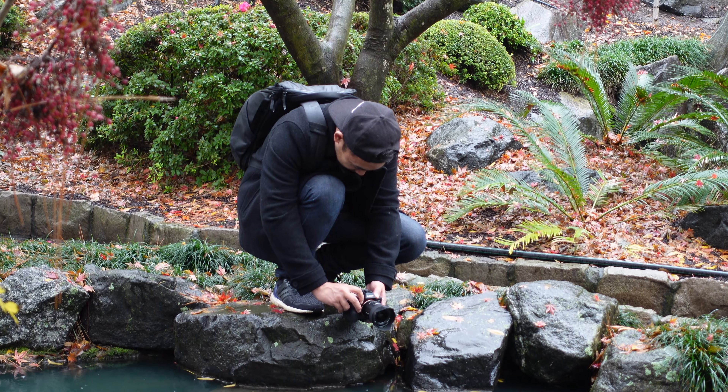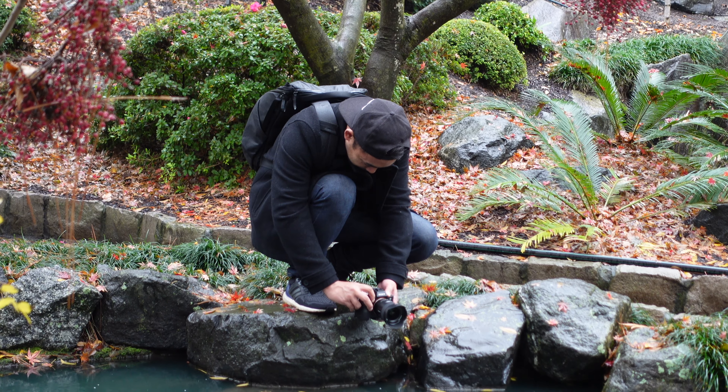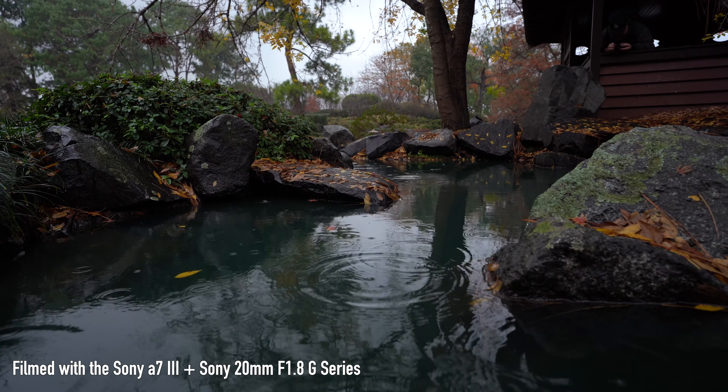This is a lens that is not to be confused with the G Master series — this is just a G series lens — but in saying that, in terms of its optical quality and build, it's very similar to the G Master range.